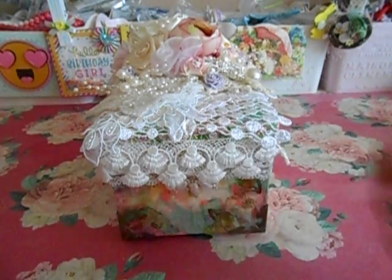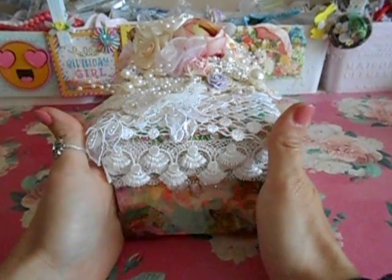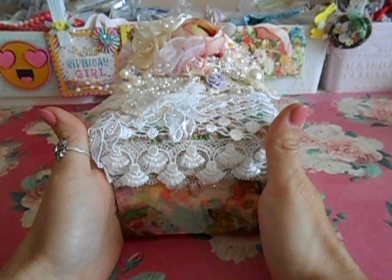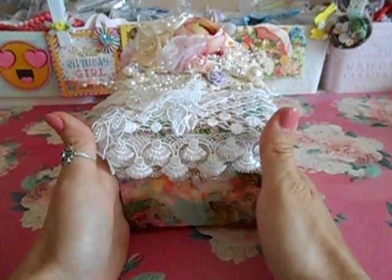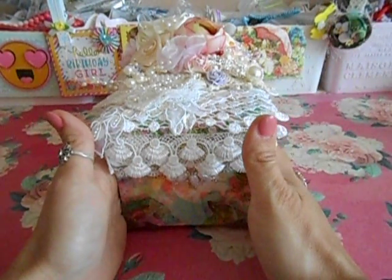Hey divas and gents, I'm coming to you with my guest design team project for Dee's store, which is Elegant Embellishments. I will have the store link below so that you can go take a sneaky peek.